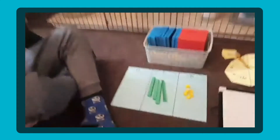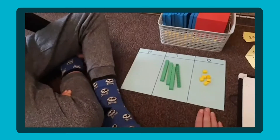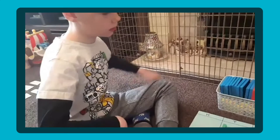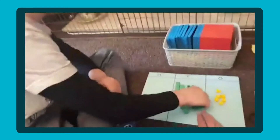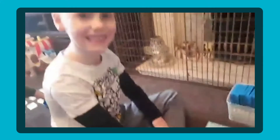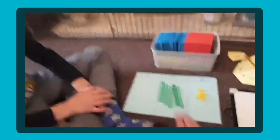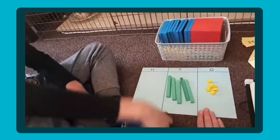Now we're going to add 10. We're going to do the calculation 46 add 10. So we need to get another 10. 46 add 10 — what does that make? 56. Good boy. Which column changed? Which column didn't change? The ones. So when we add 10 the ones didn't change, did it?